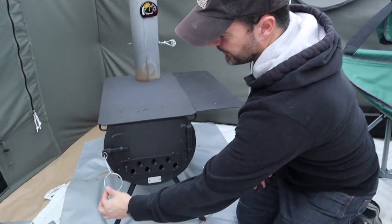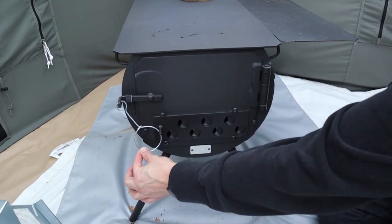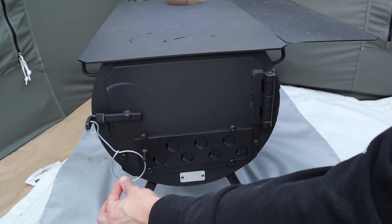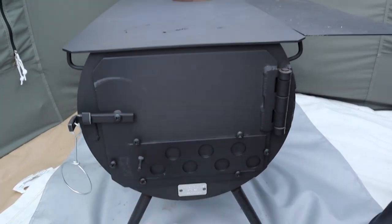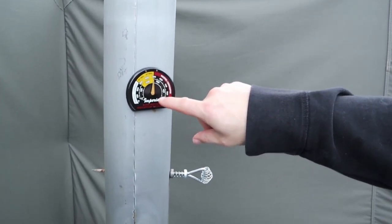It also means you're not burning so hot that it creates a risk. So what I'm going to do is take this loop on the damper and close it all the way, just to show you how responsive this thermometer is. While we wait for the needle to move, let me show you the next thing.